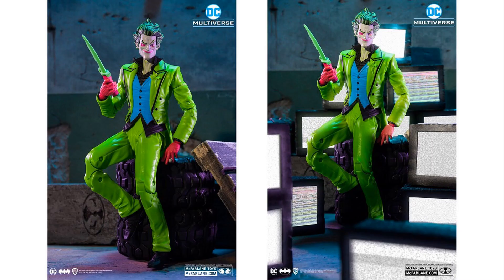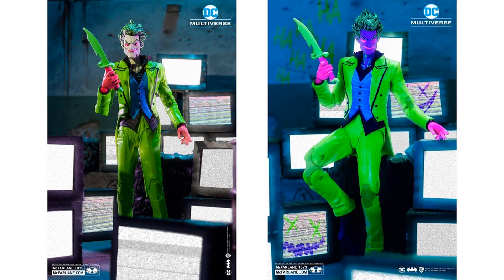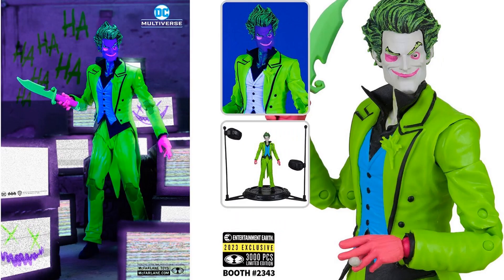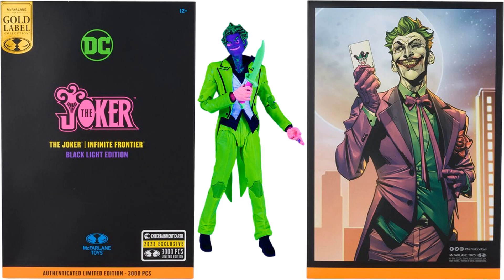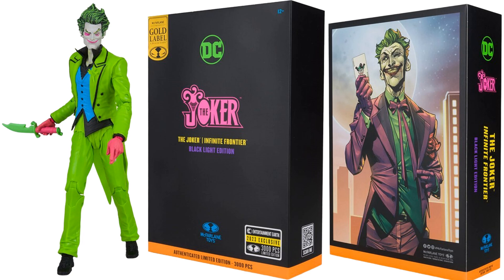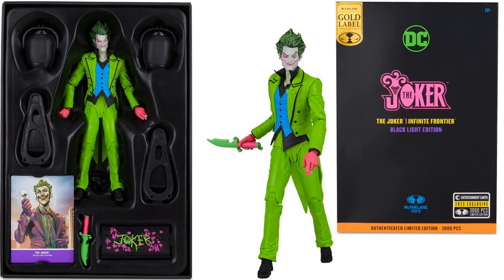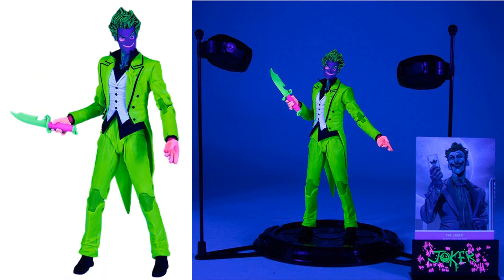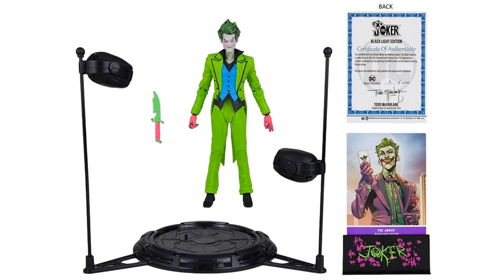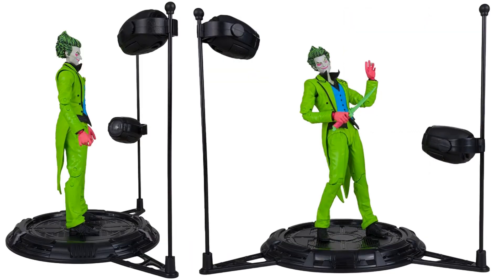Black light Gold Label — Entertainment Earth exclusive with the lights. 3,000 pieces. Another Entertainment Earth exclusive Gold Label limited edition — Joker: The Infinite Frontier black light edition. Front and back of the package showing it glowing in black light, and without the black light. Sides of the package, inside showing the stand, the knife accessory, and there it is lit up in black light. Also includes the certificate of authenticity, the card, and the base.